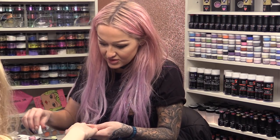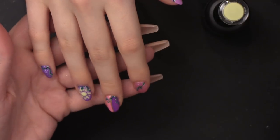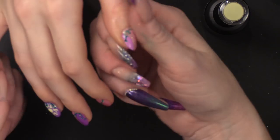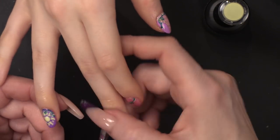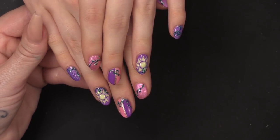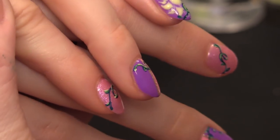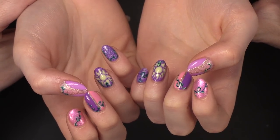I'm going to finish the nails off by adding some cuticle oil. There you are guys, I hope you enjoyed that. If you did, give us a thumbs up, don't forget to subscribe. All the products we've used today for this design are in the description box below. Check us out on Facebook and Instagram and I'll see you all in the next video. Bye bye!